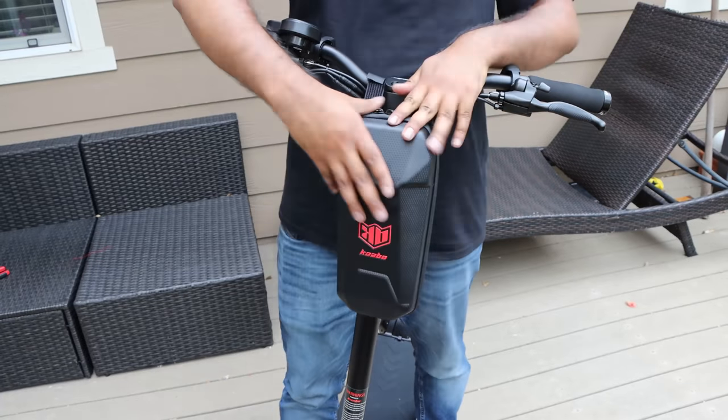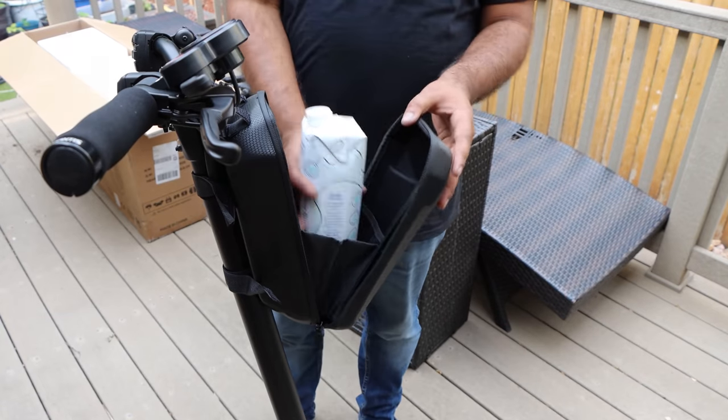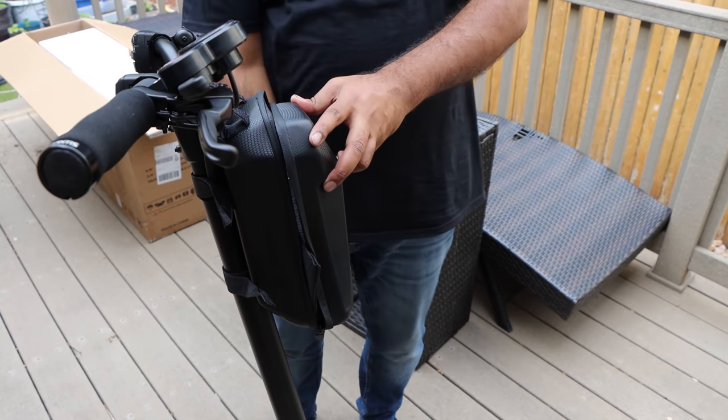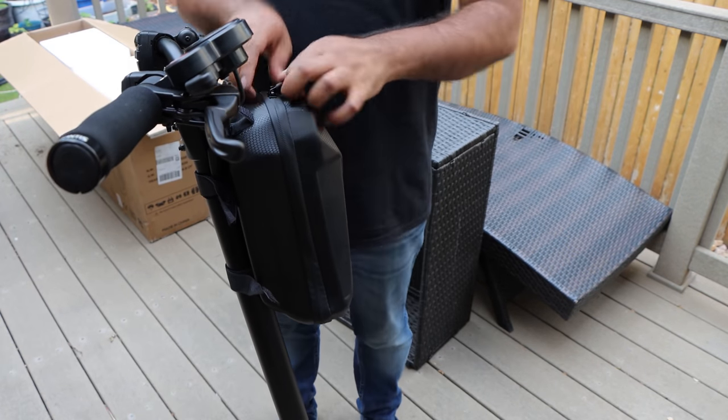You can also install the front bag using the attached strap. This bag is quite handy to store phones, keys, and more. You can even fit larger water bottles in this bag and still have room left over. Don't forget to charge the scooter fully prior to taking it out on your first ride.